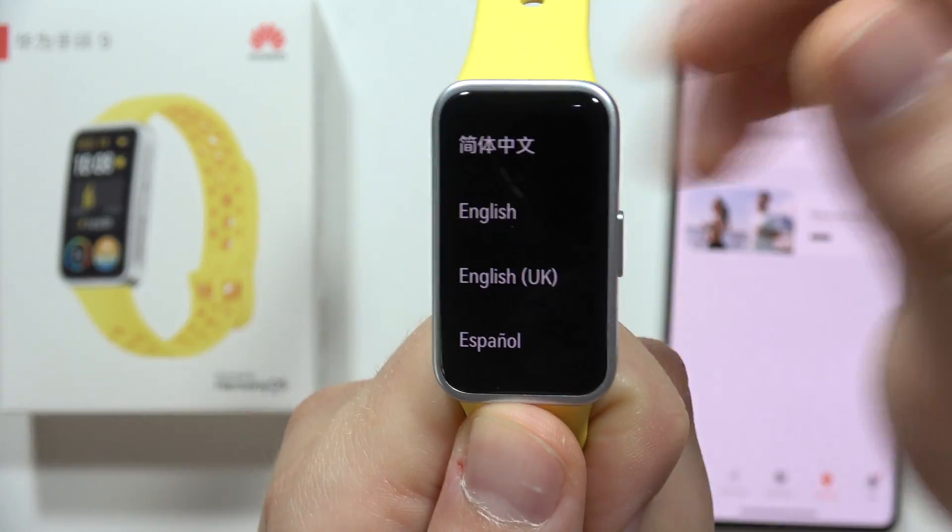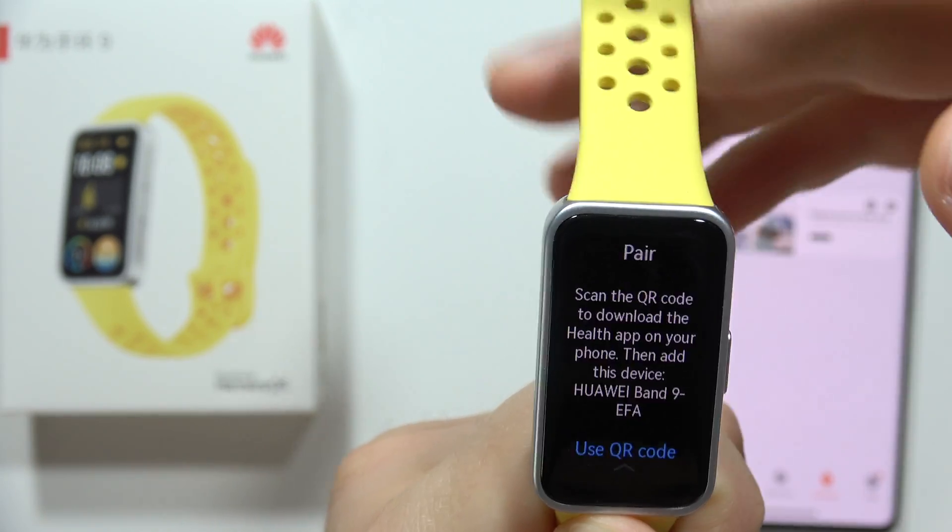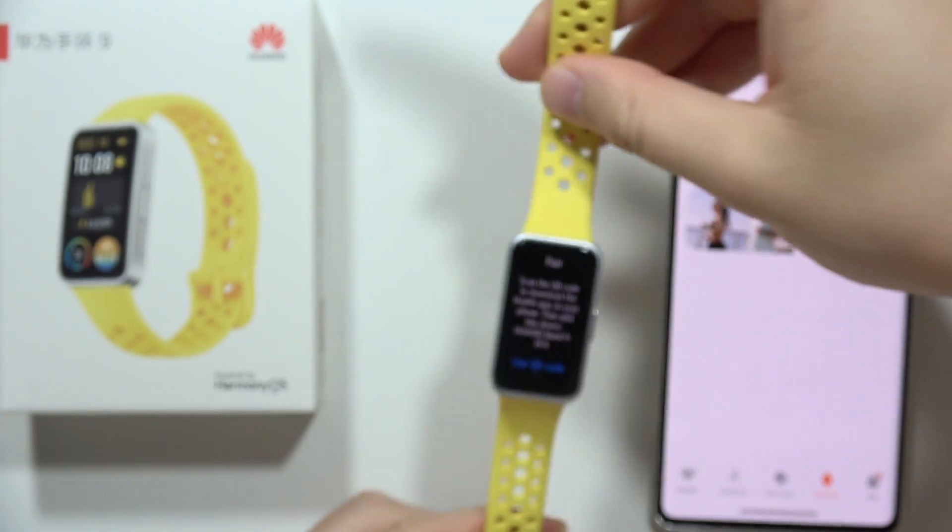we'll have to just select our language. In my case that's English, and now our device is in pairing mode.